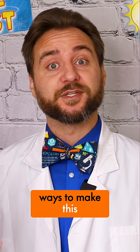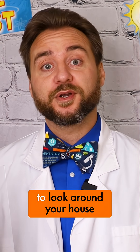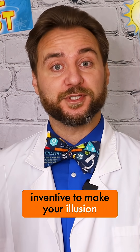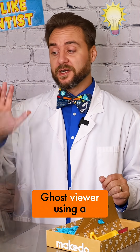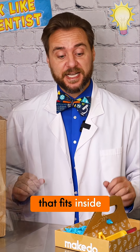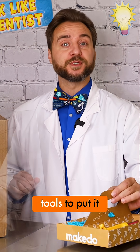There are so many ways to make this illusion work. You might just have to look around your house, find what you have and get a little inventive. We are going to be creating a Pepper's Ghost viewer using a cardboard box, a sheet of plexiglass that fits inside, and using our make-do tools to put it all together.